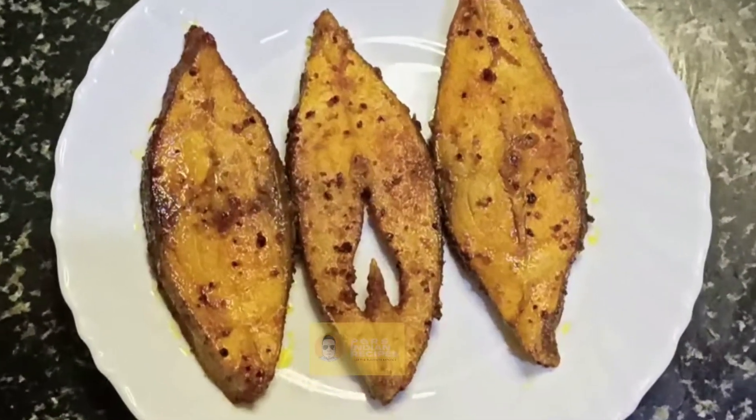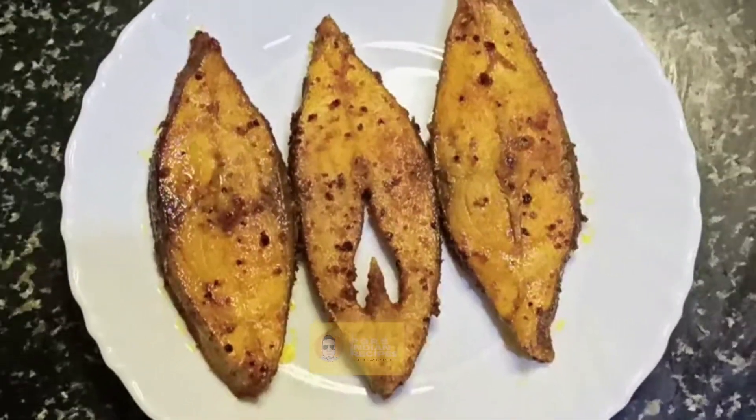Your fish fry is ready to be served. Hope you love this video — please like, share, and subscribe. Thank you for watching.